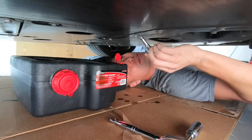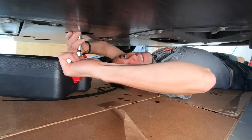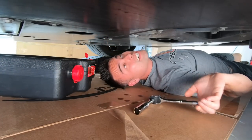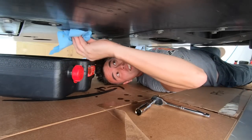All right, I think we got most of the oil out, so we're gonna go ahead and put our plug back in. Got her tightened down snug. Going to get the bolt all wiped down so we can check a little bit later and see if anything's leaking.